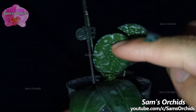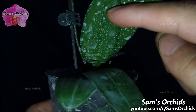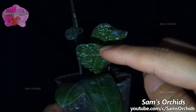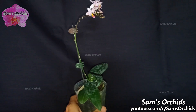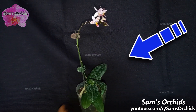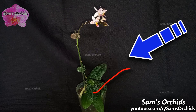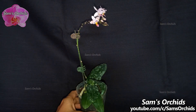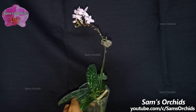We can see that the spike is growing toward the same direction as the other spike now, because we've done the tricks to change the direction. The lights are coming from this side. Due to Phalaenopsis orchid spikes growing toward the lights, if we leave the new spike alone, it will be growing this way. So I turned the orchid to the other side to change the growing direction of the new spike.